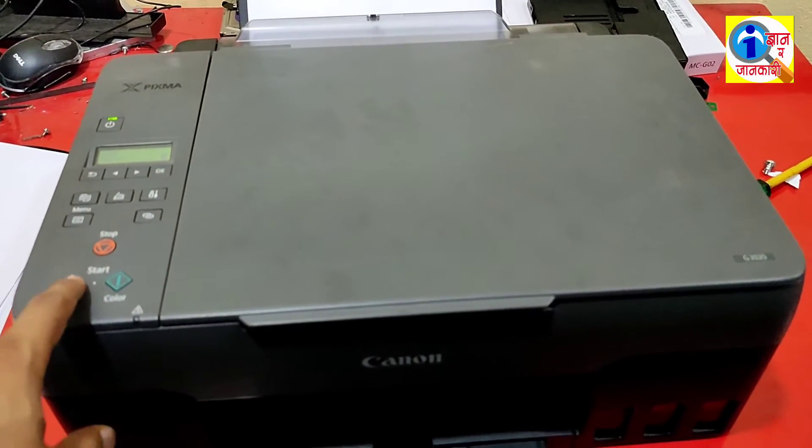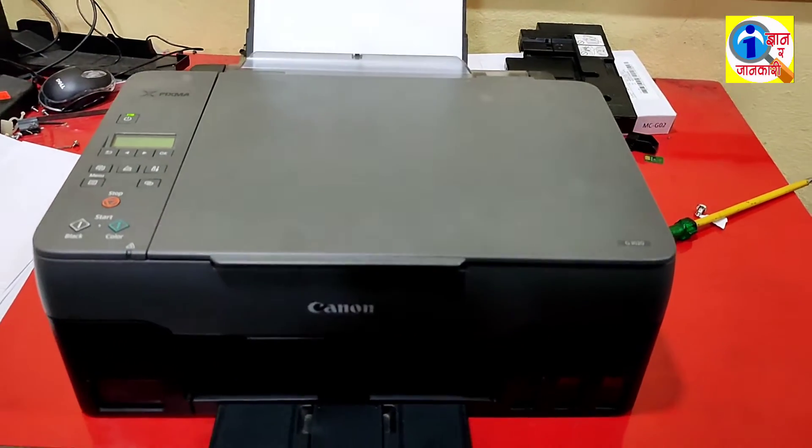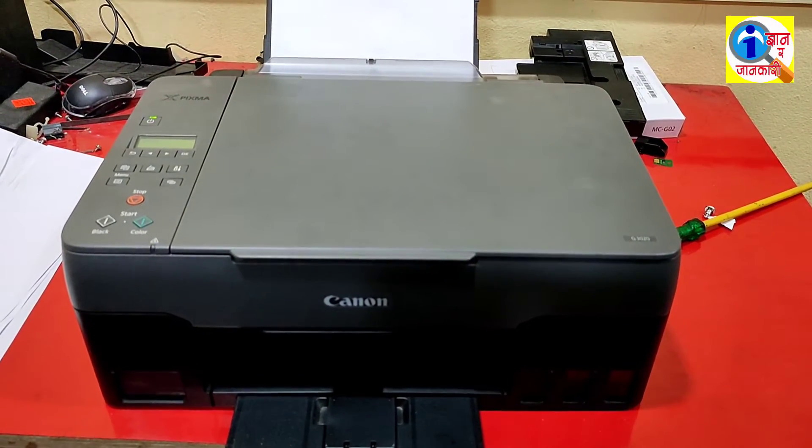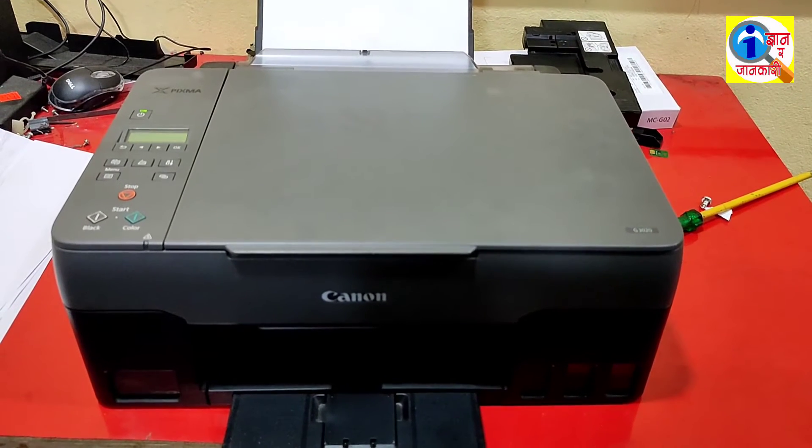Now I am going to copy one sheet of paper to confirm the printer is working.